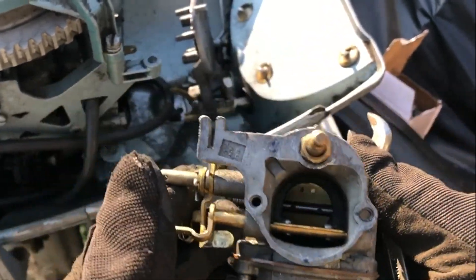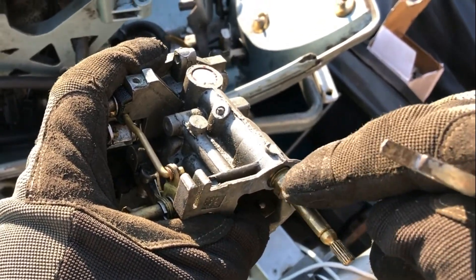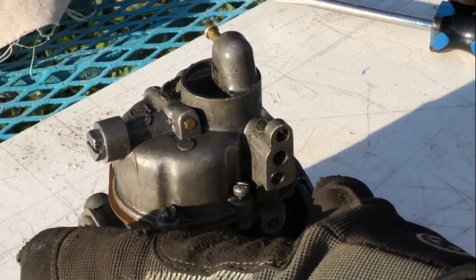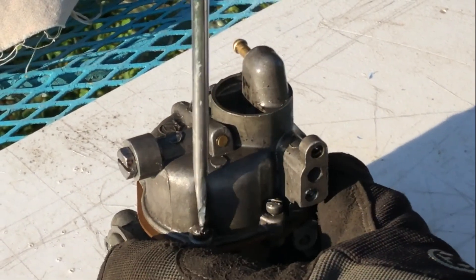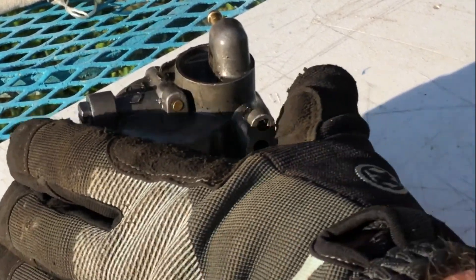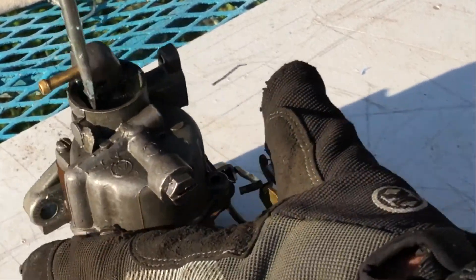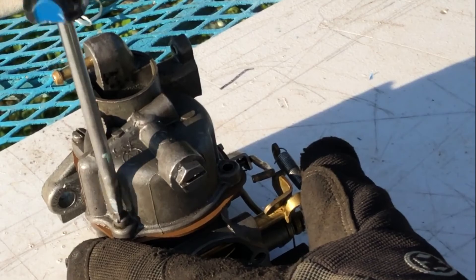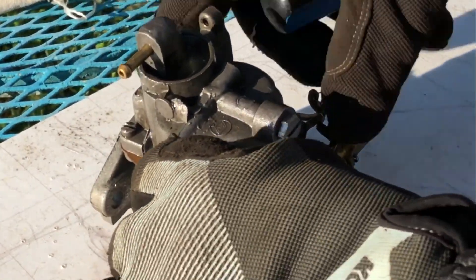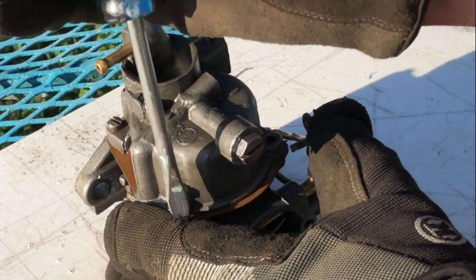So there is our Evinrude carburetor. Before I take this apart, I'm going to mark the enrichment needle right here so I'll know where to put it back. To rebuild these old carburetors, you really just need a couple of simple hand tools. Really I'm just going to go through and clean it out and check the gaskets to see if I do need to give it a full rebuild. For right now, I'm just going to clean it up, clean it out, get rid of some of the gunk that's in it.